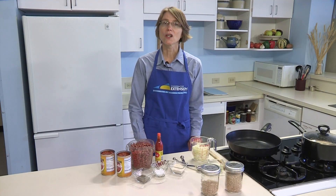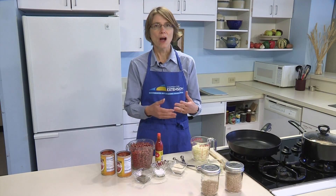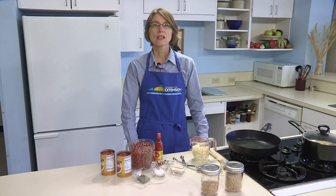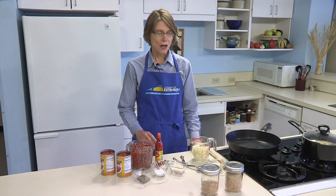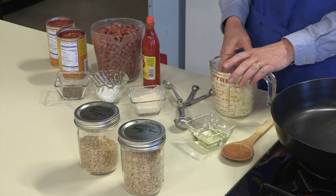Before starting the cooking process, read your recipe and gather all your ingredients. In addition to that, do any prep work. This recipe calls for one chopped onion. One large onion will yield about two cups of chopped.